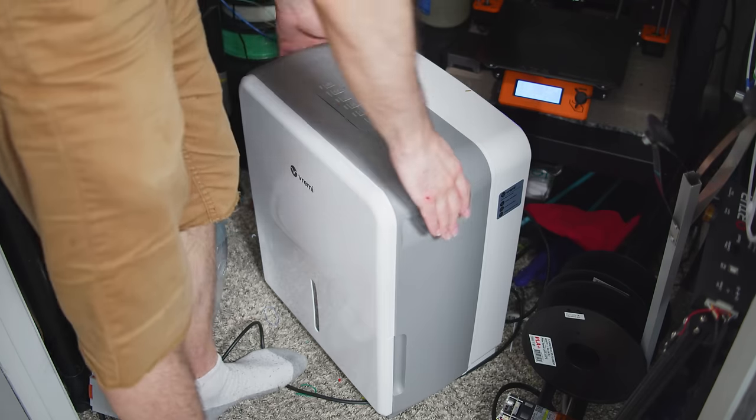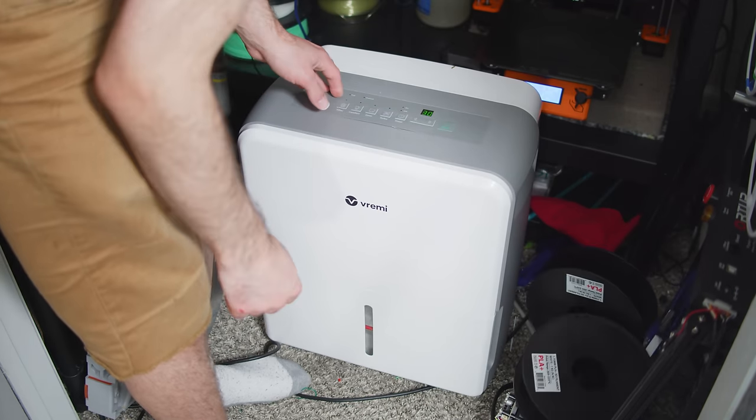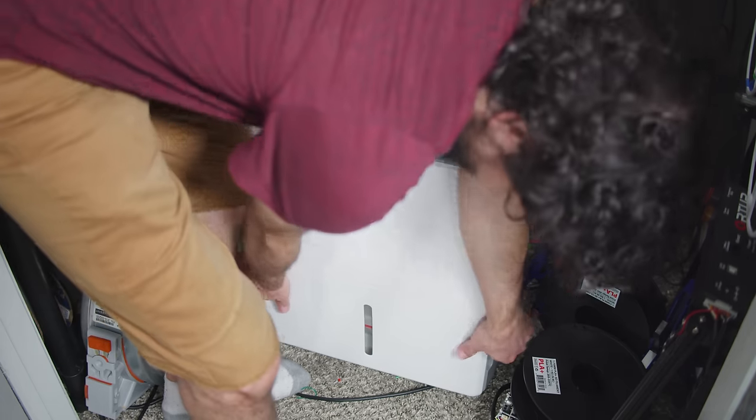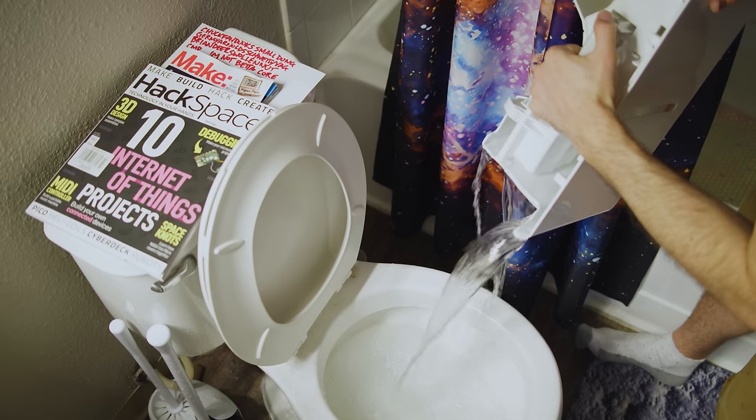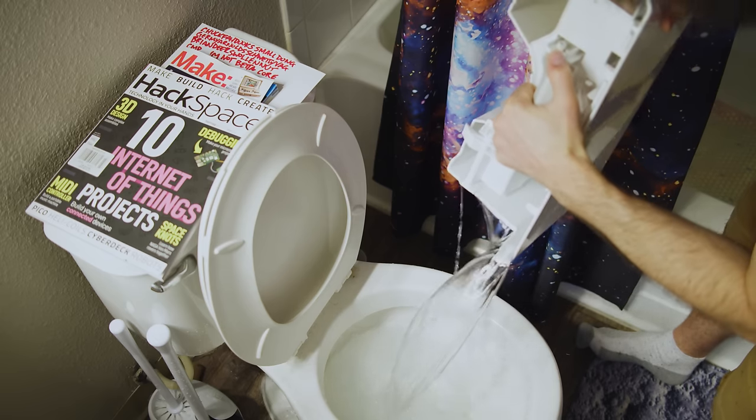Welcome to my humidity-controlled filament repository slash micro-print farm. In the center is a dehumidifier fit for a small house, capable of keeping this 4.5 cubic meter closet at a Saharan 15% humidity and 36 degrees centigrade — that's about 150 cubic feet and 97 Fahrenheit for those who play football with oblate spheroids. Nothing can really help for Nylon and PVA, because those filaments could find water on Mars, but I've got a backup plan for that.